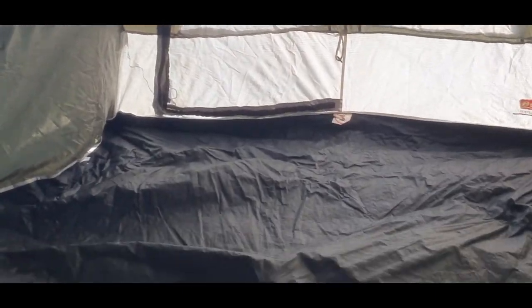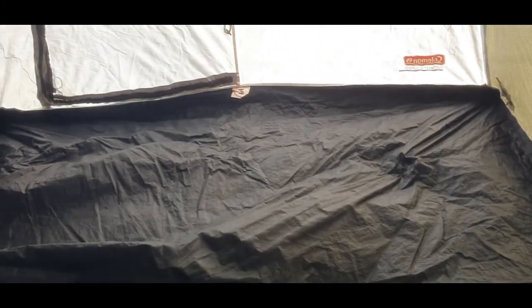It's a bit musty in there. This hasn't been out in a while, so I'll leave it out for a couple of hours to air. A nice little mesh screen there. Another vent up here, by the way.